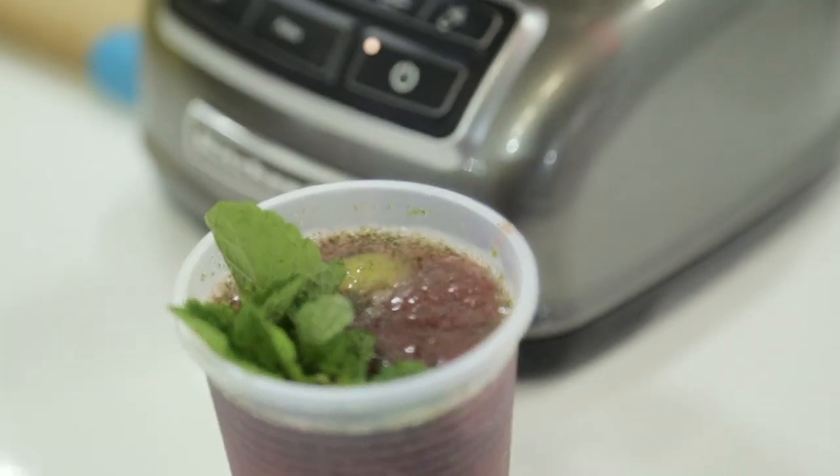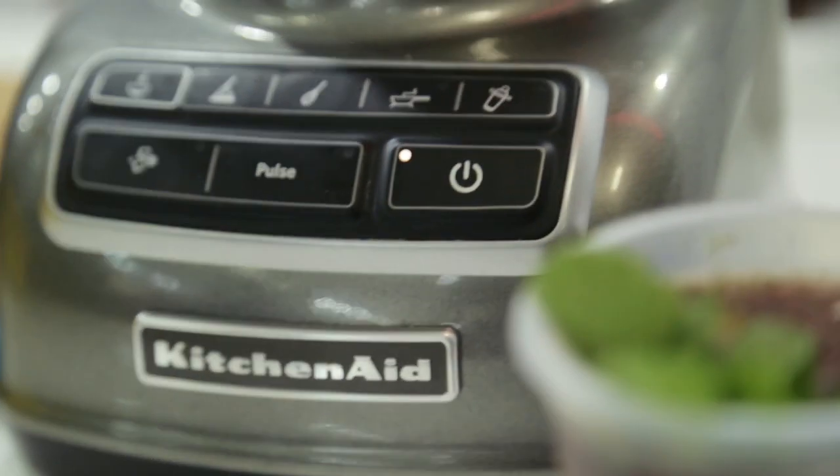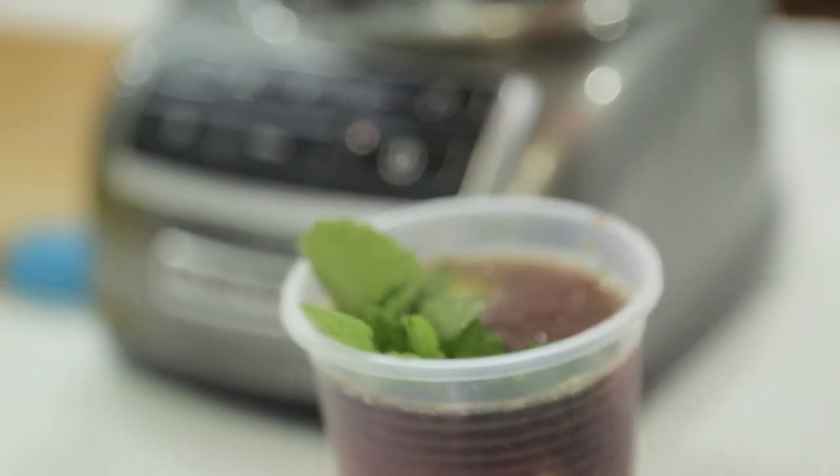And for this thing, you need to get a blender. When I saw this blender for the first time, I just felt this is a very user-friendly kind of blender. That's why I like this a lot. And with the help of this blender, I just created this drink.